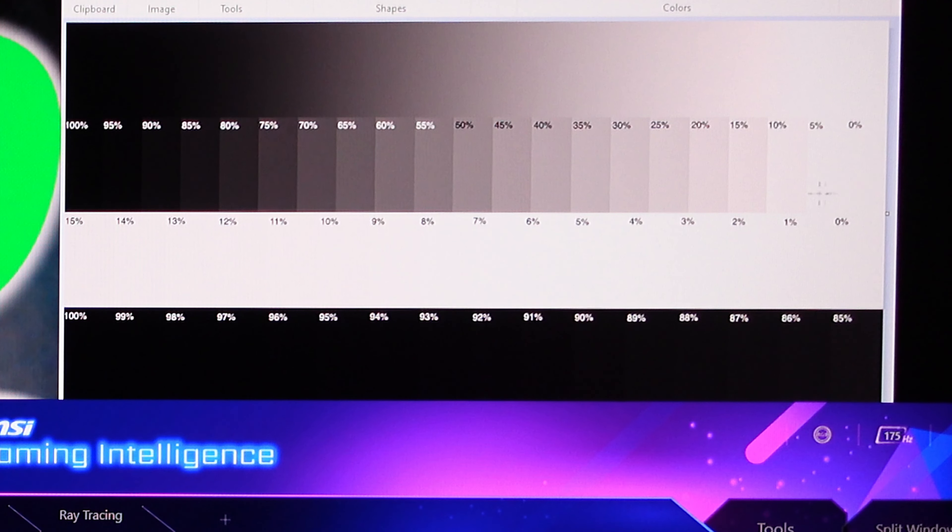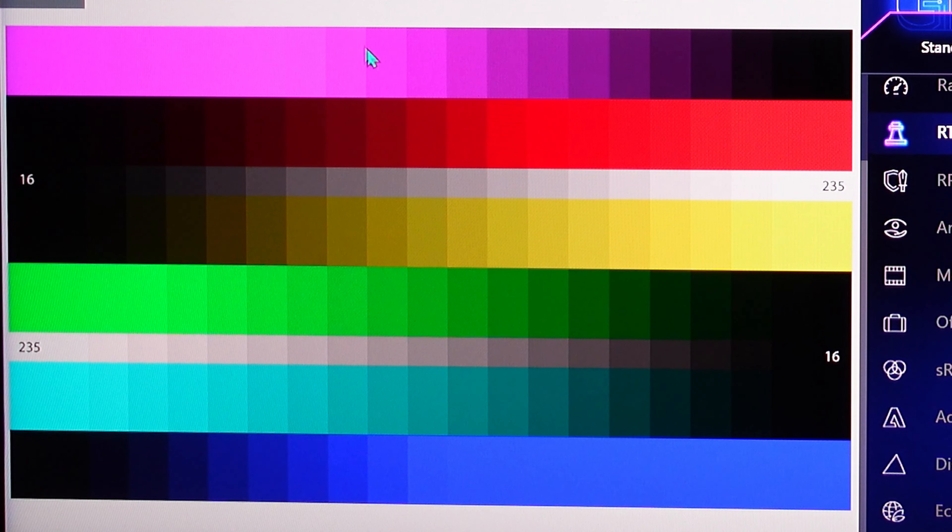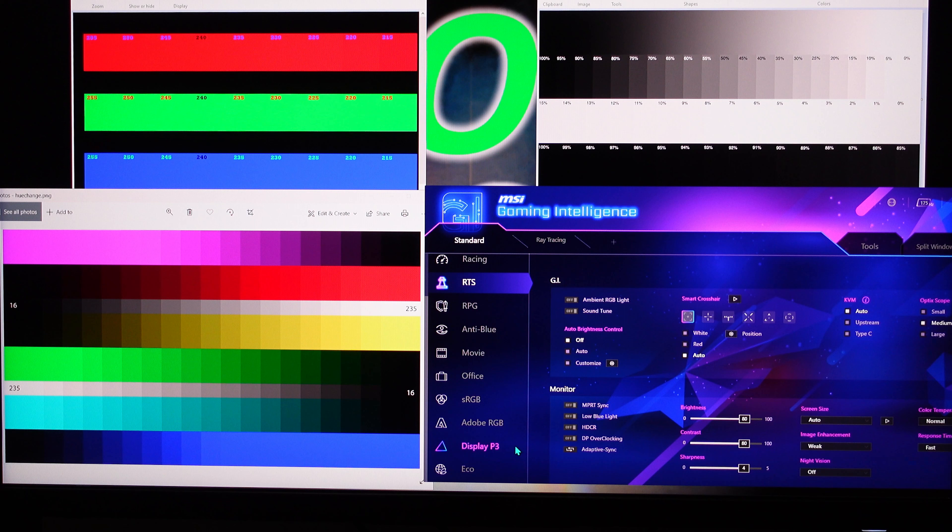RTS mode — that's bad on contrast. Really bad. RTS is going to make you lose a bunch of white light tones; they'll become whitewashed together. Just bad — RTS is not a good setting.